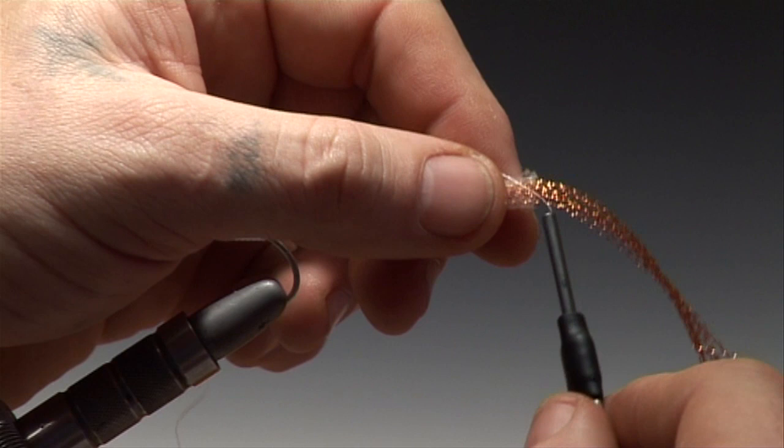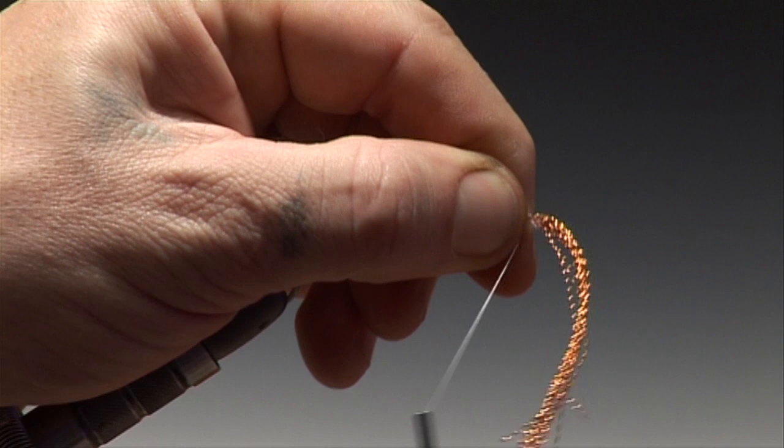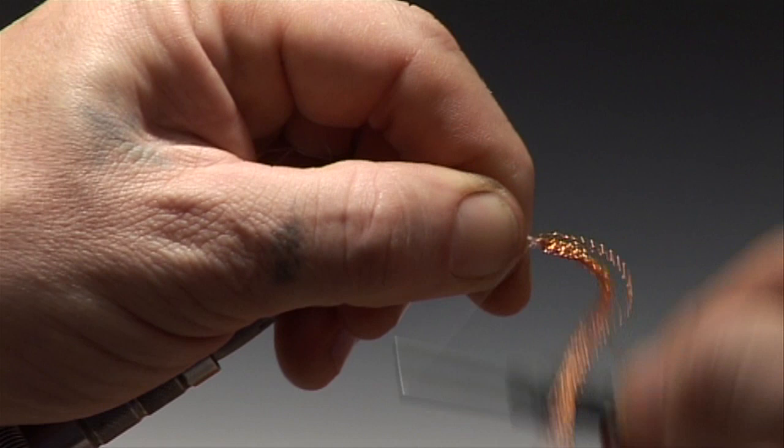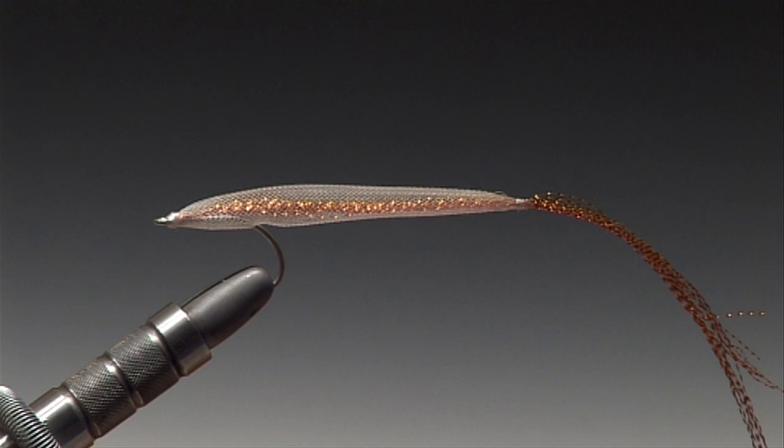Now hold your tying thread in place with your left hand finger and thumb, and make a couple of turns or three before tightening. Then tie the tail in. It's very important that this is secure so it doesn't open afterwards. Secure the tail with a couple of half hitches and remove the tying thread.